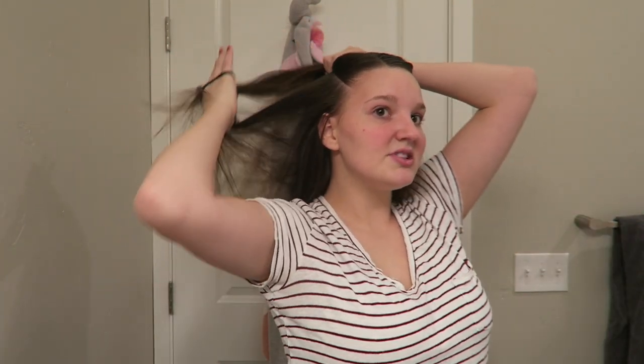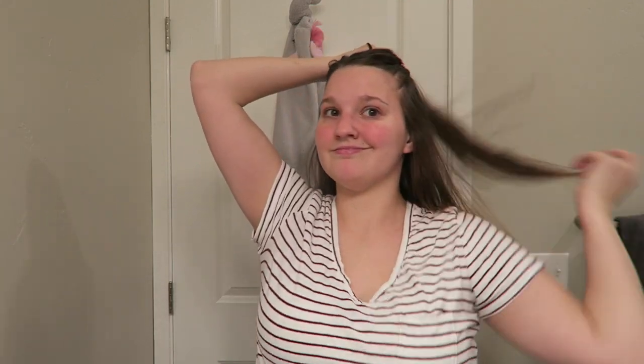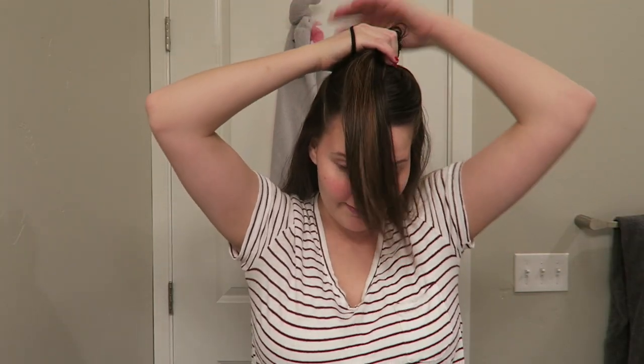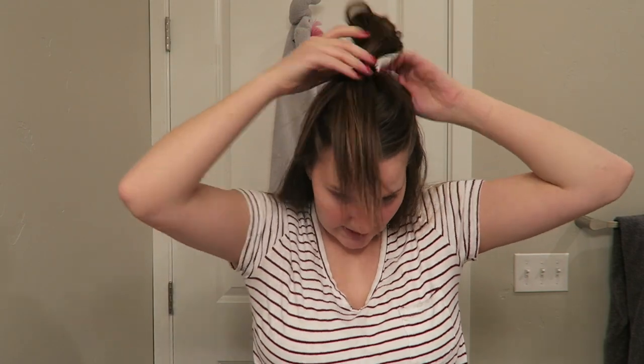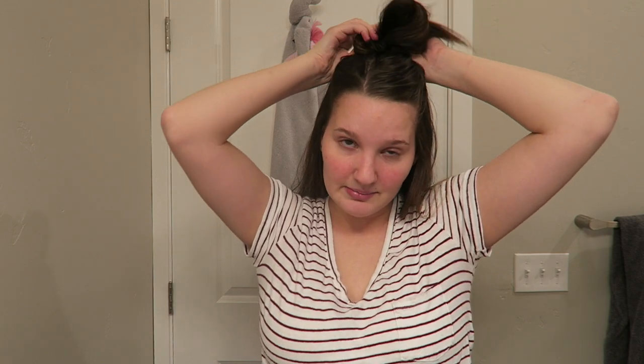I'm going to section my hair — I want to start with the bottom and then move on to the money pieces. I'm going right at my temple, which is normally how I section my hair. If you have thicker hair you can do three sections — do whatever you want, but it is easier to work with if you have the hair put away.